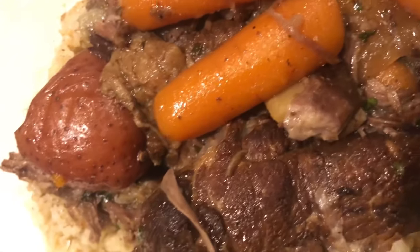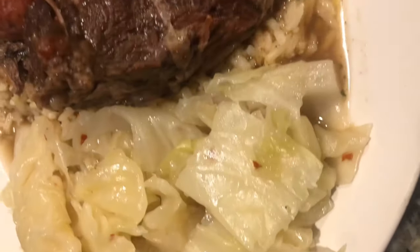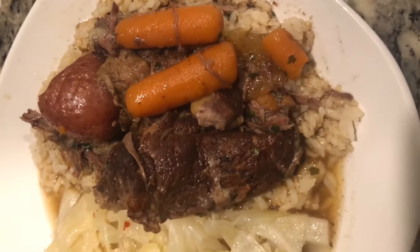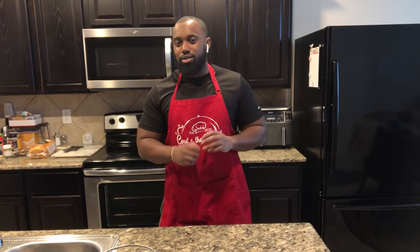I decided to serve mine over rice with some cabbage on the side — the cabbage recipe link is in the description box below. As always, thank you for watching. Stay tuned because the next video is pot roast sliders. Leftovers don't have to be boring — you can take those same flavors and make something really dope. Super simple, great for game day as finger food. I'll catch you on the next video.